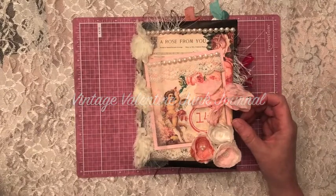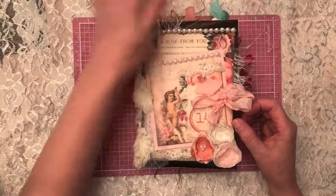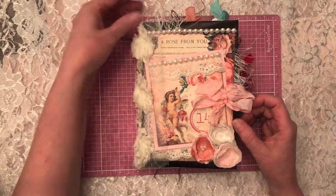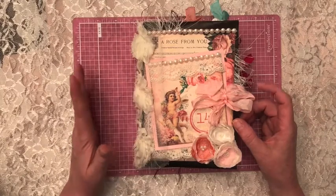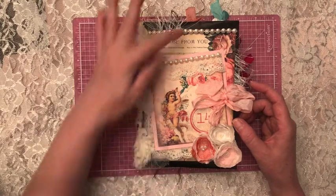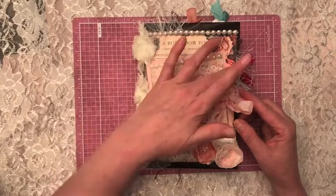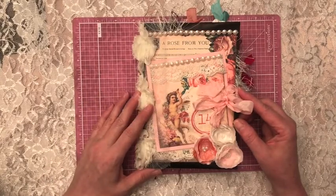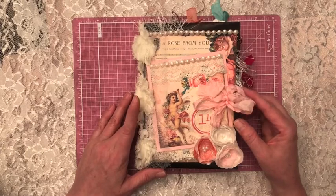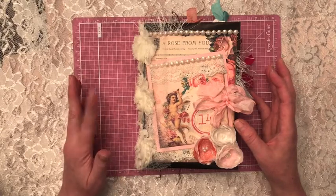Hey everyone, this is Laura from The Paper Soul. I've been going crazy trying to get this Valentine's journal done so I can get it up and running, and I finally finished it. My goal from my last journal was to keep this video a little bit shorter, so we're going to see how I do. This is a clasp envelope that I made, seven and a quarter by about five inches across in size. The kit I used is from Calico Collage and it's called Valentine's Love. It is two signatures, and I also tried to keep it a little bit more simple.